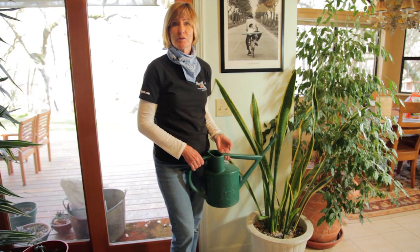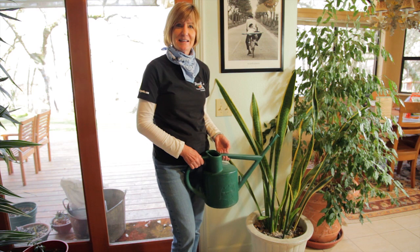It's important to let the topsoil dry out a bit. This helps prevent pests like fungus gnats.